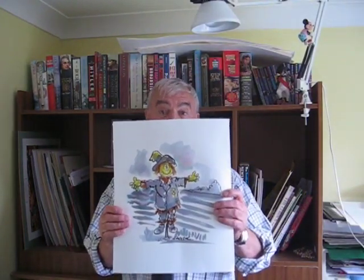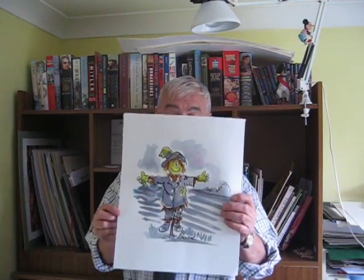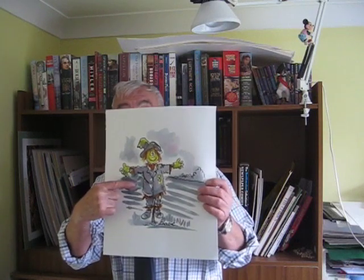Hello. Today's little drawing lesson is how to draw a scarecrow, and here's the little chap that I drew. As you see, he's got a medal on his jacket, and you're probably thinking to yourself, why would anyone put a medal on a scarecrow's jacket? Very puzzling. These jokes get worse and worse, but at the end of the drawing lesson you'll know the reason why. Enjoy the drawing, thank you.